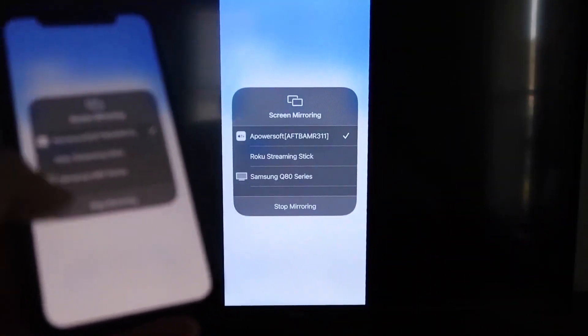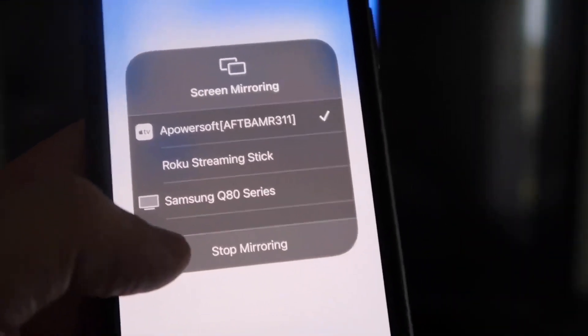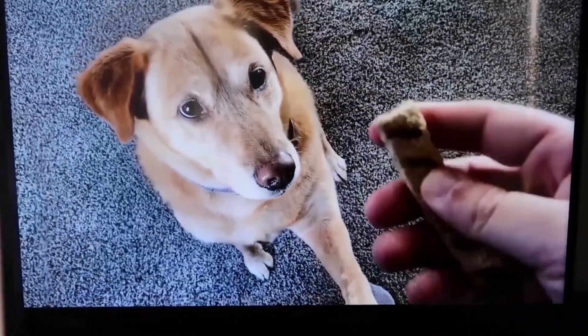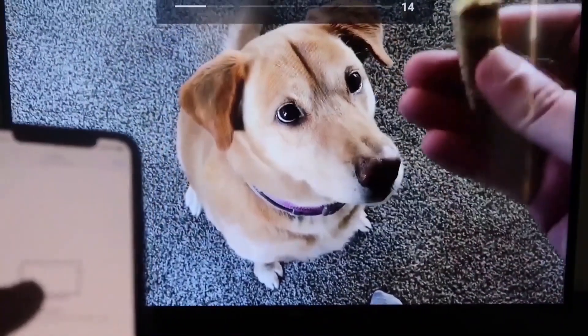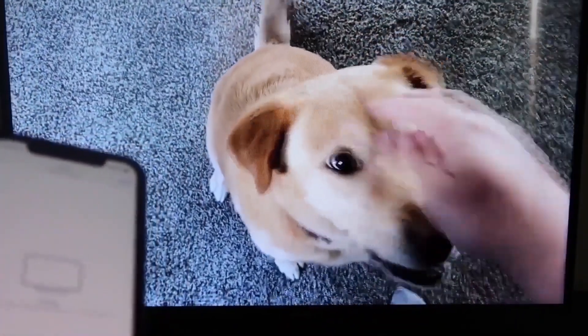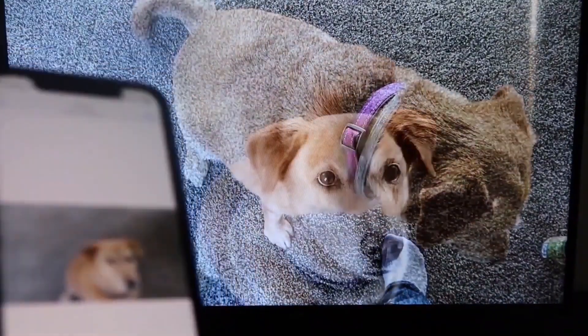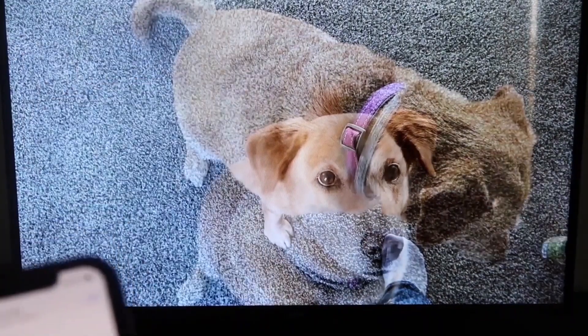Here's a quick test of how this works. To stop mirroring, just swipe down from the top right and click the Stop Mirroring button. But let's play something from the camera roll — a video I recorded with my dog. It's playing directly from my phone right to the TV, and the great thing is the sound is coming from the TV and not the phone. That's how you mirror your iPhone to your Fire Stick.